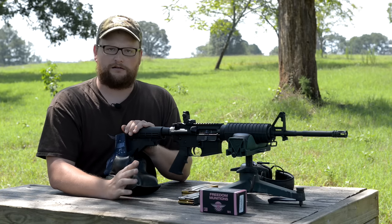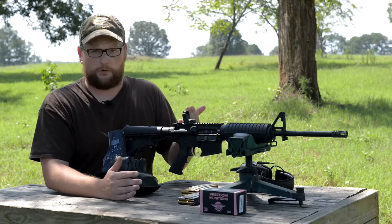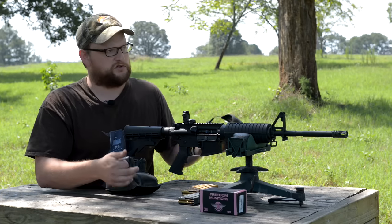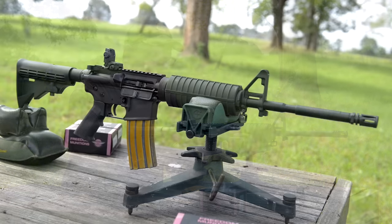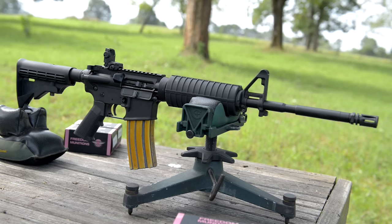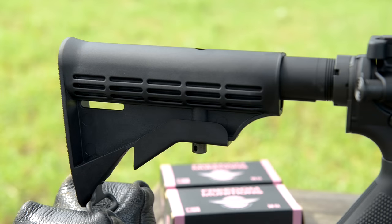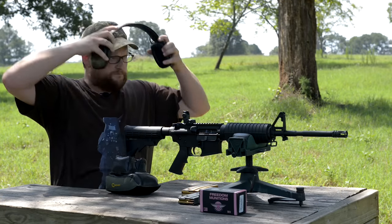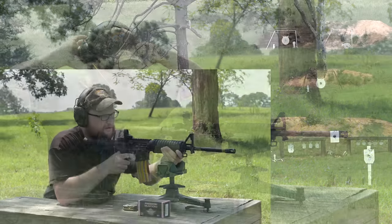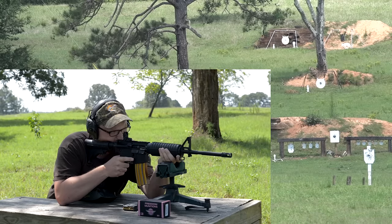Iron sights can obviously be extremely accurate, but how well is this little gun going to shoot practically? It's basically an M4-style upper with a 16-and-a-half inch barrel with M4 cut, A2 flash hider, A2 front sight, standard hand guards, standard mil-spec furniture, standard mil-spec trigger — pretty much an M4 more or less. Let's go for it.